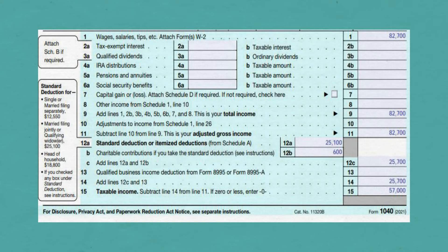On Line 12B, put your charitable contributions. For married filing jointly, the maximum amount is $600 and it cannot include non-cash contributions. Assuming you made the contributions, put that amount on Line 12B.